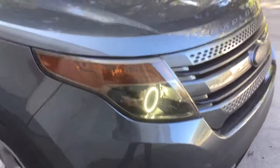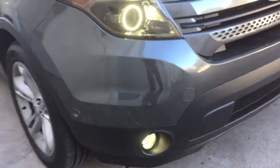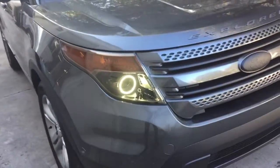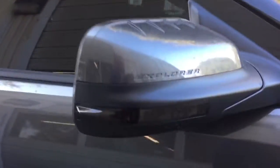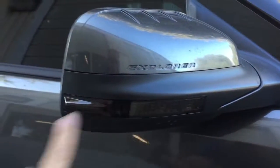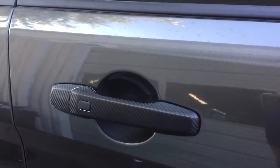We went ahead and blacked these lights out. We used smoke and blacked the fog lights out as well. Then we wrapped the side little pieces here and charcoaled those out, and we wrapped the door handles in carbon fiber.